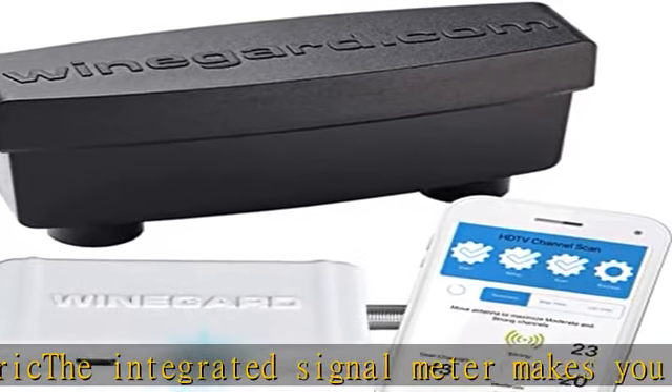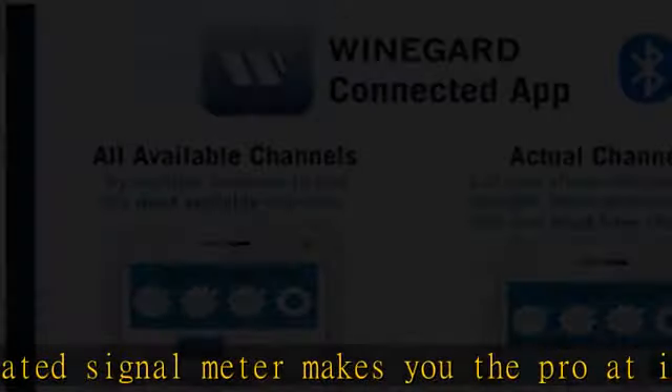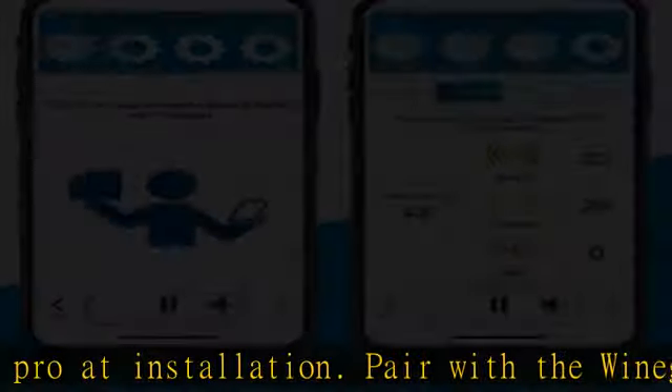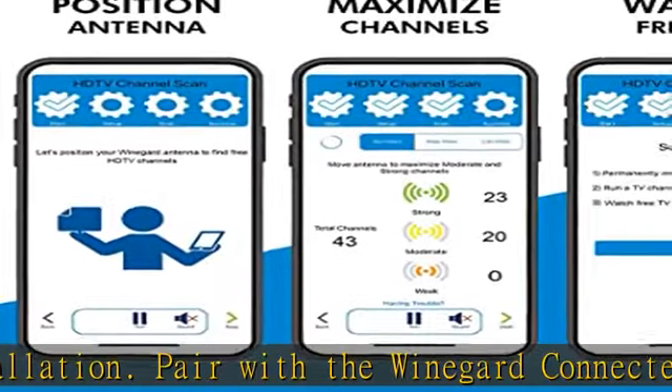Included components: preamplifier, 110V adapter, hose clamp, USB power cable with 110V adapter, and app-enabled Bluetooth technology signal meter.